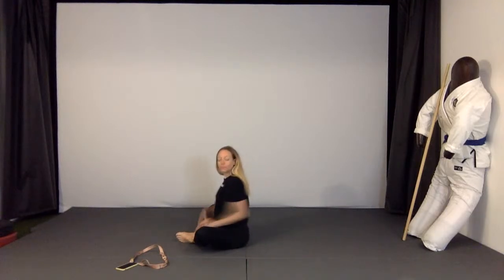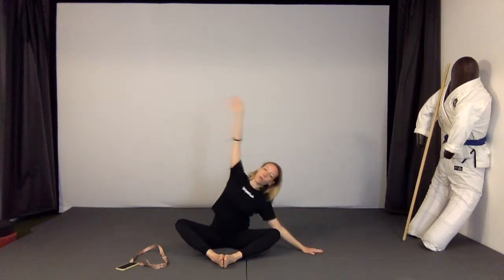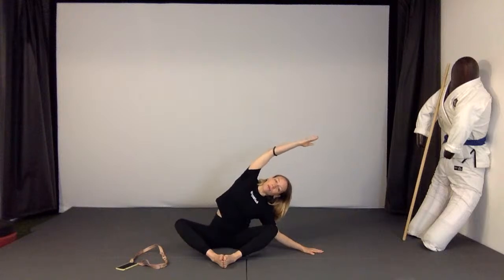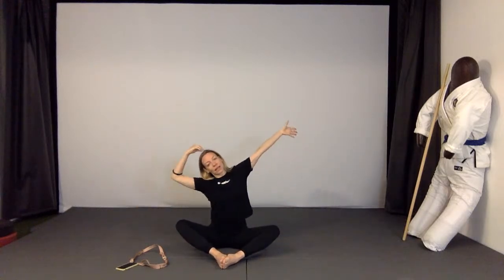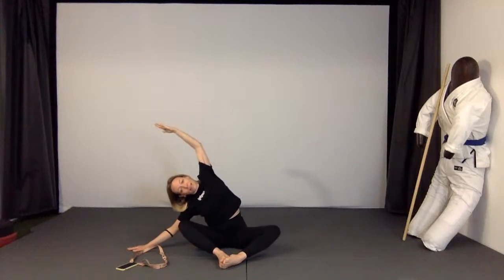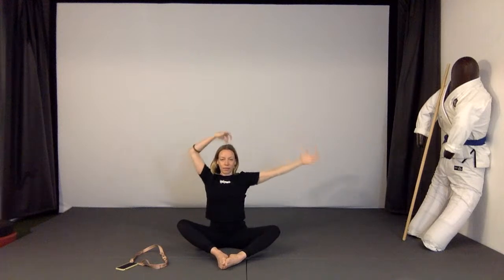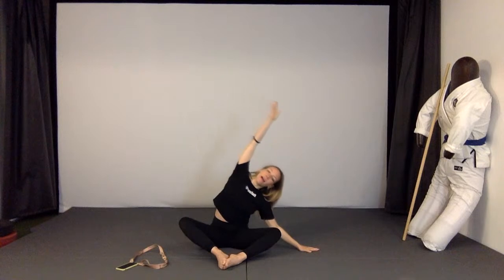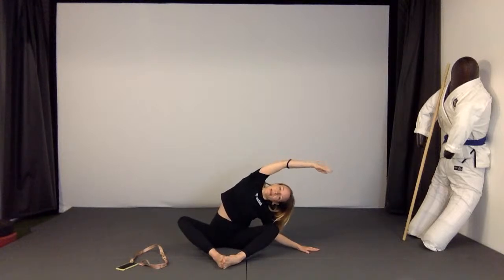Come back to the middle — feel both sitting bones and try to sit evenly on them. Now we open to the side: put your right hand beside you, open your waist, push your left sitting bone down, don't let it lift. We really open the inside of our waist — the deep muscle. Then come to the other side, put the hand beside you, try not to turn, stay in the side bend, and push your right hip down, don't let it lift.